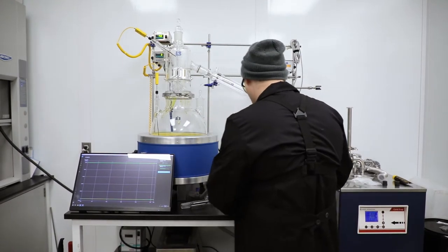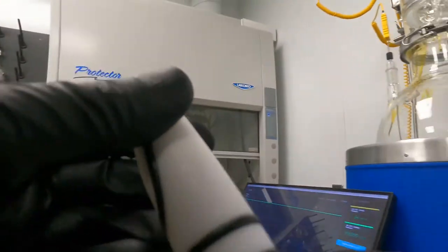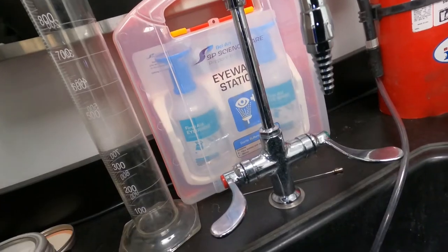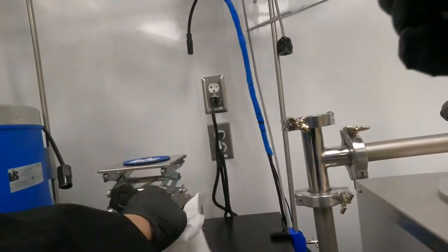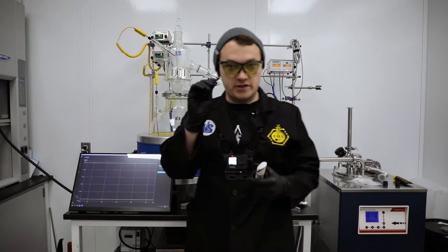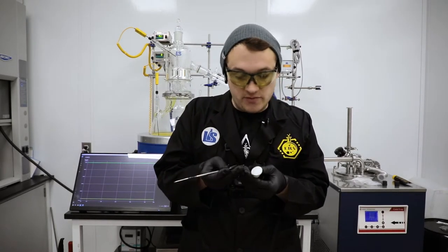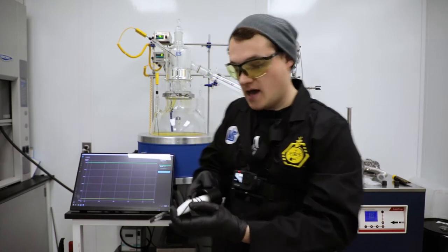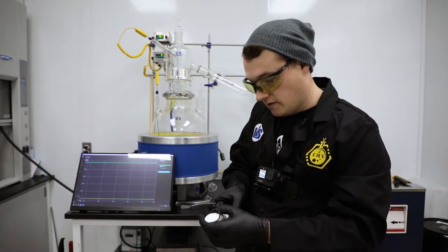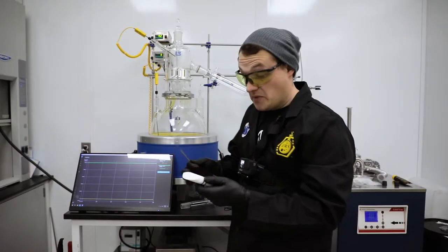I'm going to set my glass down and inspect this. It looks like it definitely needs to be cleaned. I'm going to grab a spatula — it's the best tool for this because I can get in here without breaking anything. We want to be careful not to damage the PTFE. I'm going to go in from the side and get the o-ring unseated, then run my finger around and pop the o-ring out. It definitely needs to be cleaned — I can smell it.